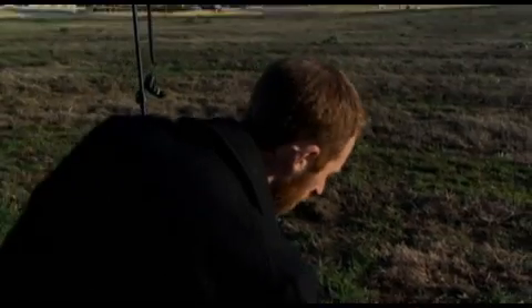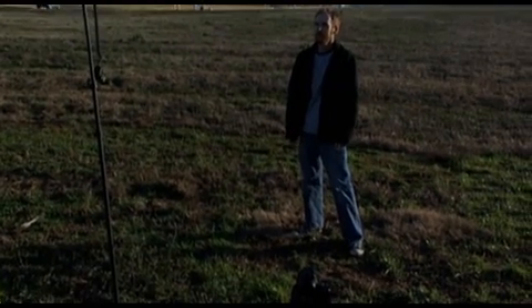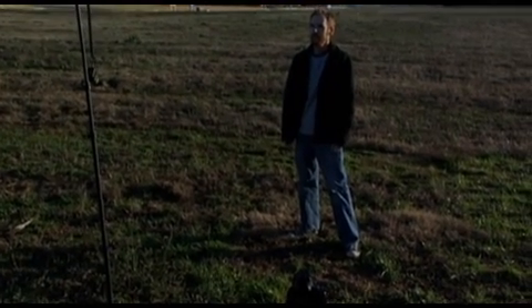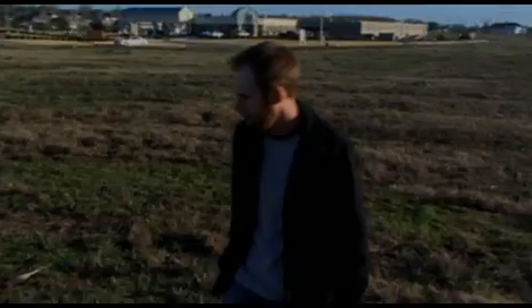I'm going to set this on self timer and step out over here. So now what you're going to notice about the shot — it's underexposed. I've got the sun to my back, so I might have a little rim light going on, but the front of me is underexposed. I'm completely in shadow.